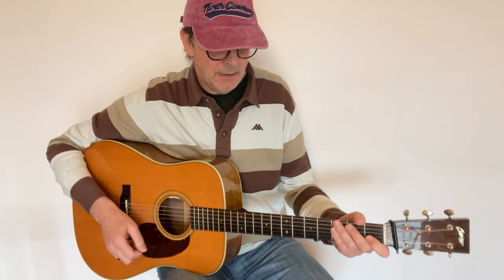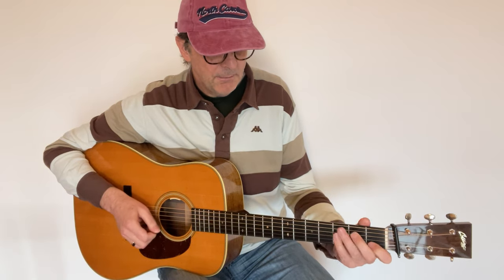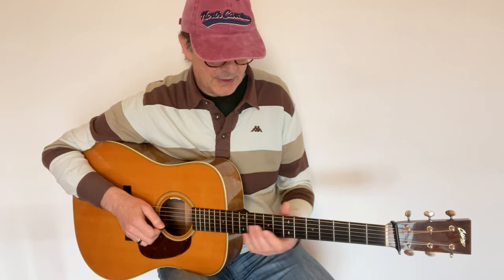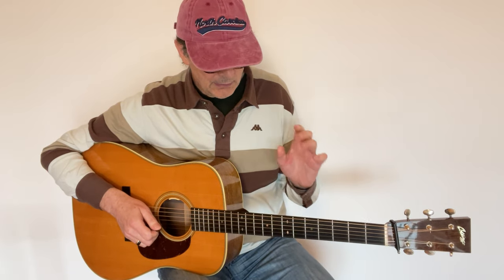Any short phrase will work, but let's use the opening phrase for Arkansas Traveler. We want to play that phrase all over the fretboard using different strings and different fingerings, but we're going to use a very systematic approach.